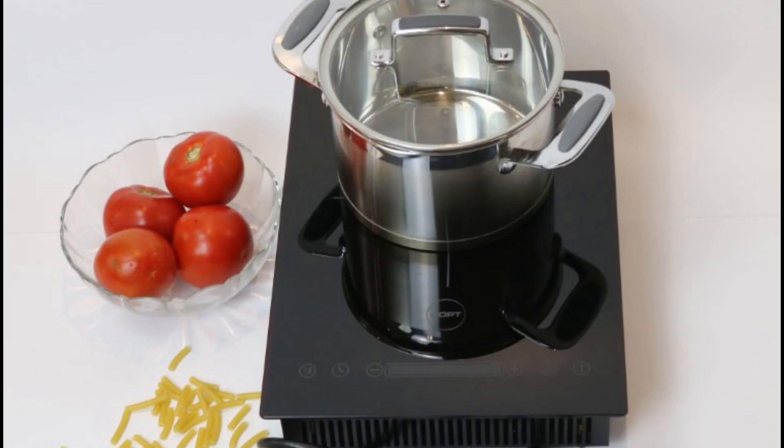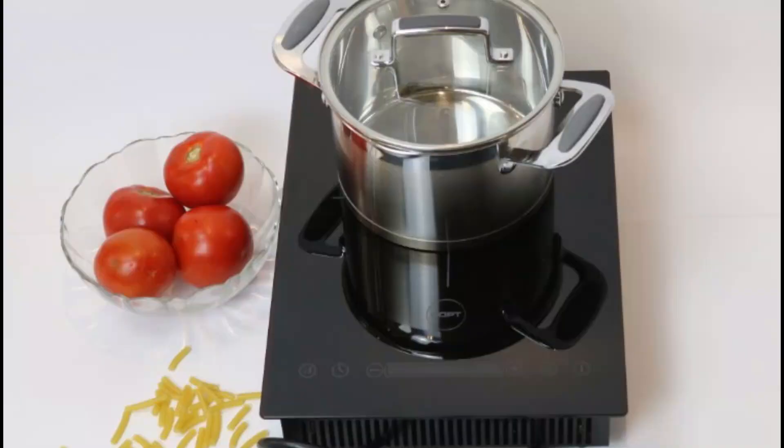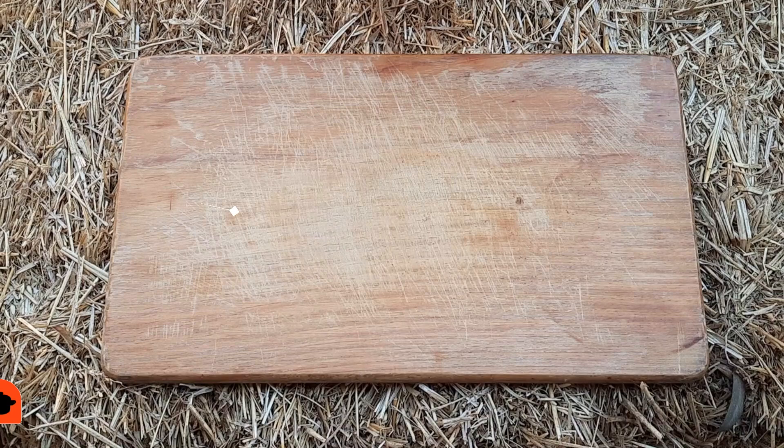Hi guys, so today's video is sponsored by GLPT, Green Orange Power Technologies, who gave me this lovely induction stovetop cooker which I'll be using today. Their induction stovetop cookers are simple plug and play and are energy efficient whether you're using electricity, solar, or an inverter. They come in one plate, such as the one I'll be using today, two plate, or four plate stovetop cookers. Right, so let's get cooking.